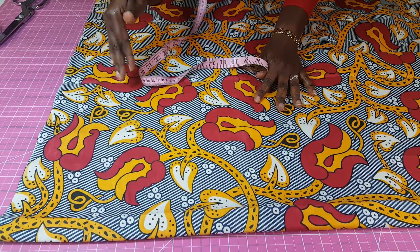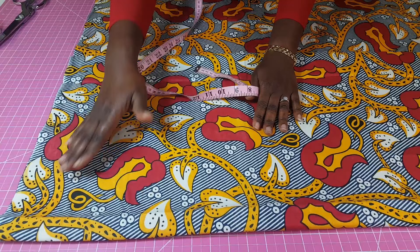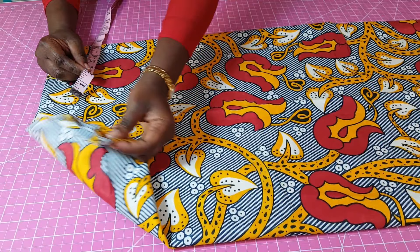If you can see from that design, you will see that the sleeve is built into the style, so you're not cutting a separate sleeve. So when you fold you want to make sure you have enough to cover for what the sleeve will be. I folded this into four.